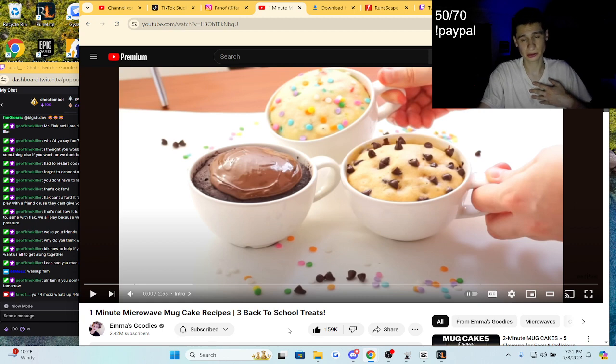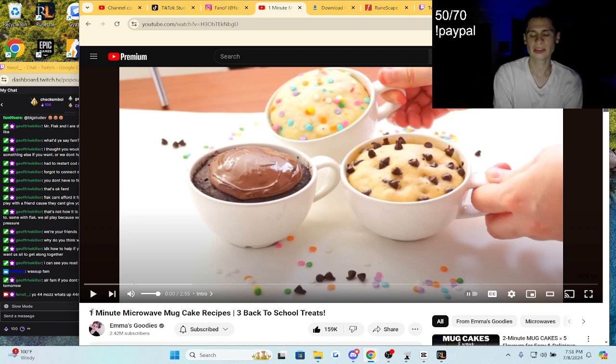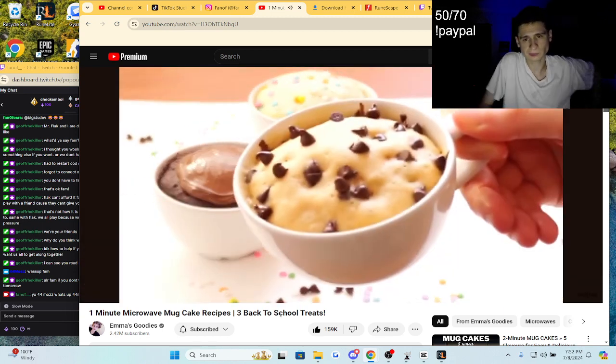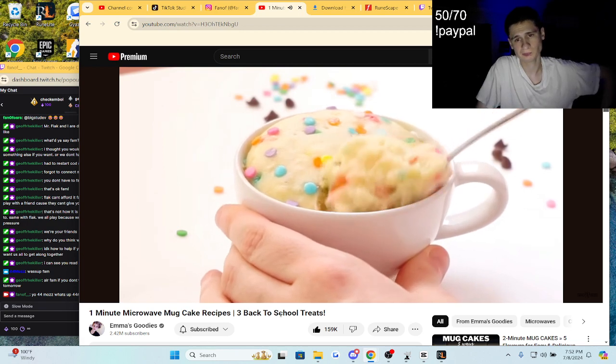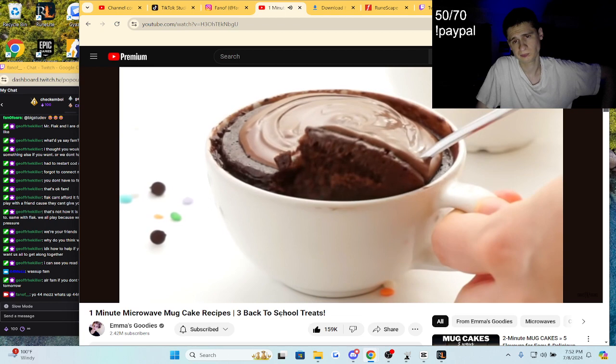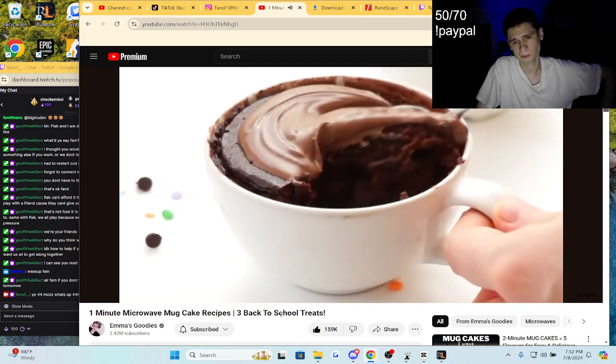So I've been looking up how to make quick recipes at home. This one — 'One Minute Microwave Mug Cake Recipes: Three Back to School Treats' — let's check it out. Today we're making not one, not two, but three amazing one-minute microwave mug cakes. These are quick and satisfying — make these after school, after work, or any time you need a quick fix.